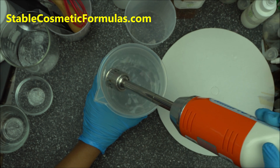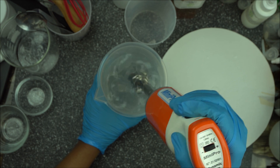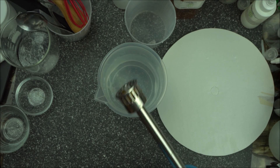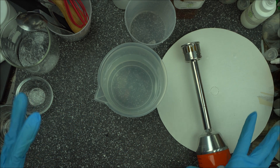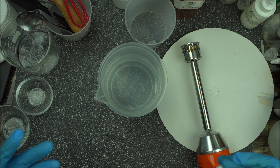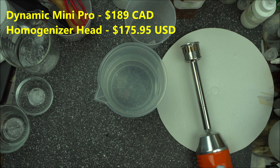It makes your job a lot easier. In my next video I'm going to show you how to use this to blend your gum faster — without glycerin. This tool is expensive, something you might want to think about and invest in. From the US, I bought this for about $175 US dollars, which is not a bad price.